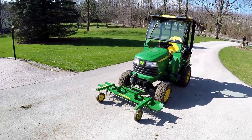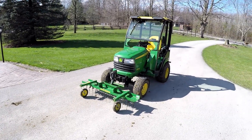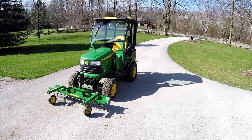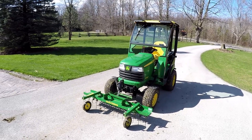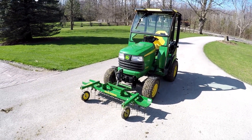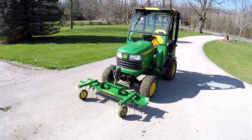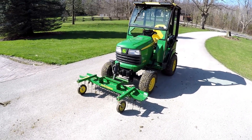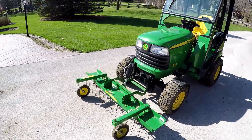Today is one of the first nice days we've had this year. We had rain for the last week and it's been quite cold, so I basically decided I'd better get out and do some thatching while I can. The grass is really starting to take off today — you could just see it growing — so I put the thatcher on.